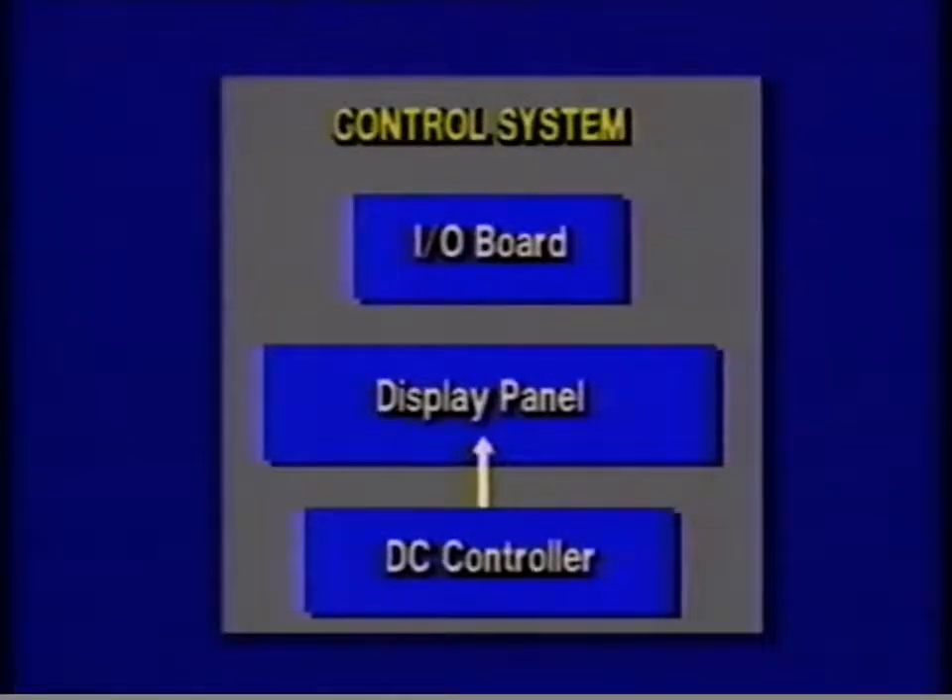The last major part of the control system is the status display. The green lamp indicates the printer is ready or in use. The orange lamp indicates low toner level. The first red lamp indicates paper out, and the second red lamp indicates a paper jam. These are the major parts of the control system.